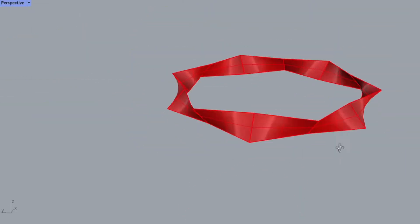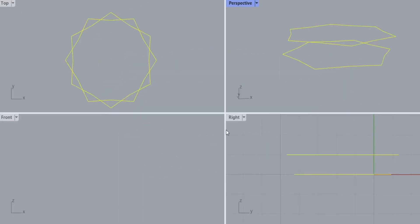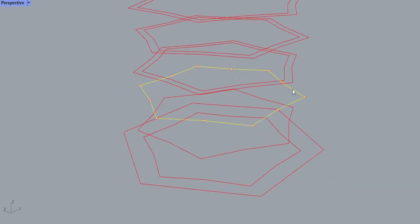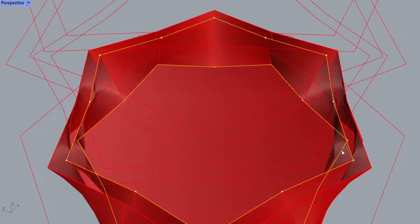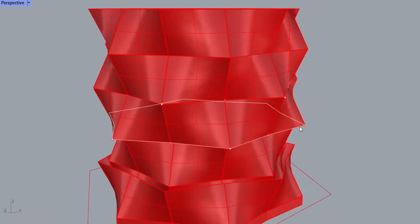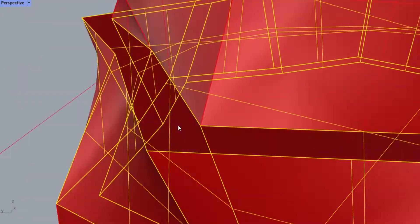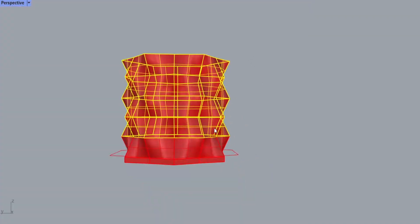I copied this shape 1 inch vertically and rotated it to stagger the locations of the points. I repeated this until I had a 5 inch tall planter. After offsetting the lines to give the planter thickness, I lofted the layers to create surfaces for the 3D model. Once the surfaces were created for the exterior and interior walls, I capped them and extracted the resulting shape to get a hollow planter.